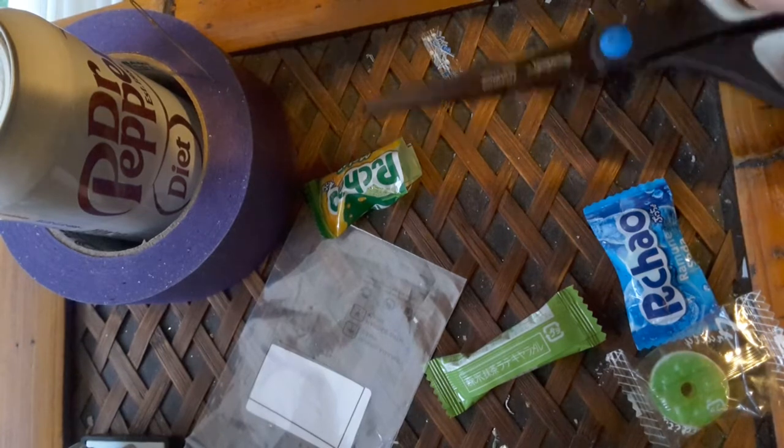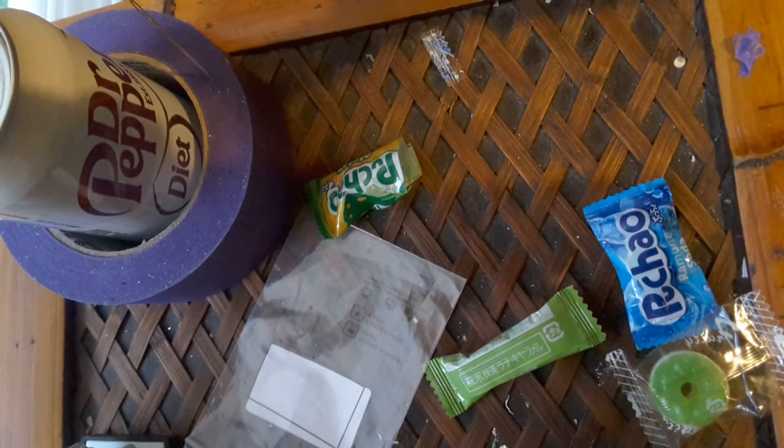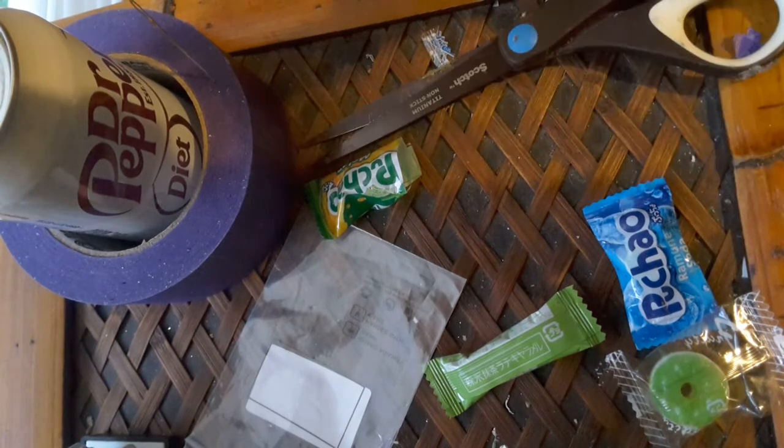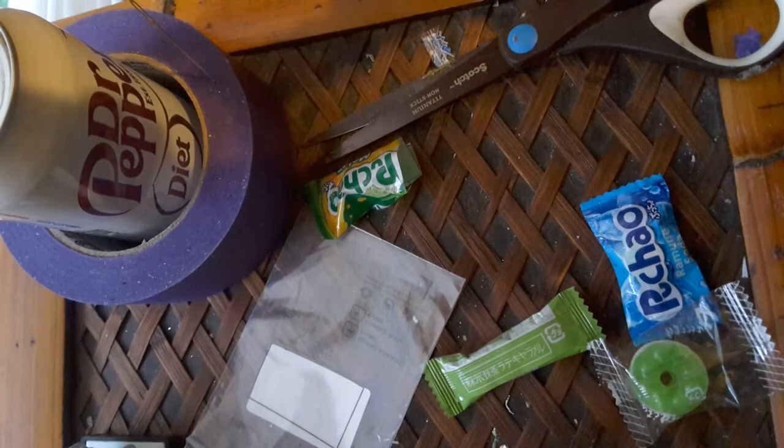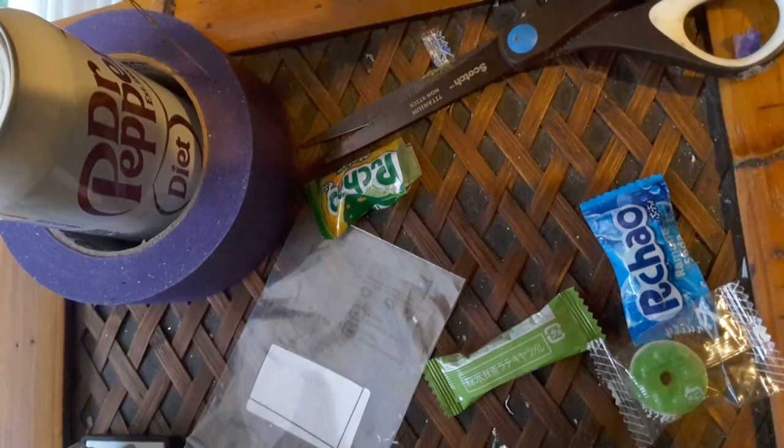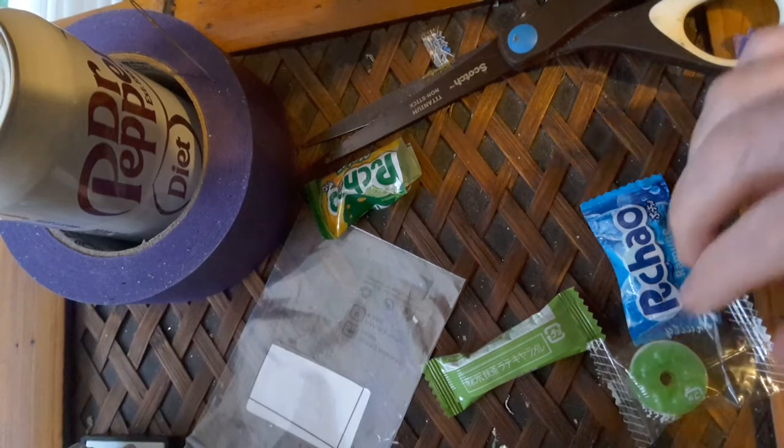Let me get a few more out. I'm not sure what this one is — here's what it looks like. It tastes something like melon, like honeydew melon. That's what that one tastes like — it's pretty good.